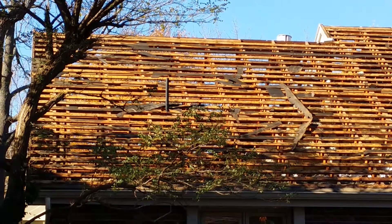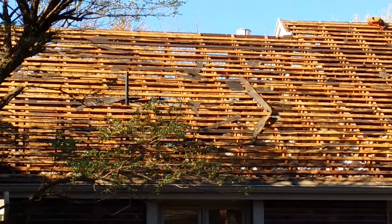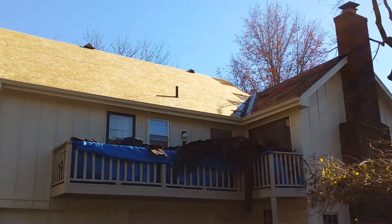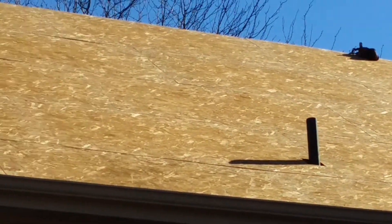Underneath there after the installation, once that old wood shake is exposed and you can see those slats, we're going to have to sheet it. Now here on the back side of the home, you can see towards the top the slats that were exposed and how we put down the 7/16th OSB sheeting.